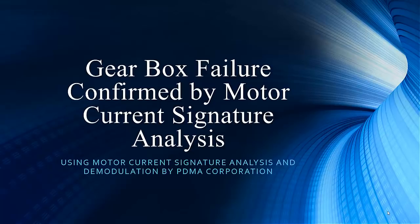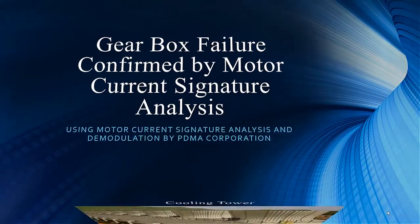Hello from sunny Tampa, Florida. And I am Todd Gunderson, the Vice President of Sales and Marketing. Noah, we have another great mechanical case study that came to us from a good customer in our utility industry. I'm really excited about this because machine-trained case studies don't come through nearly as often, so this is another great one.